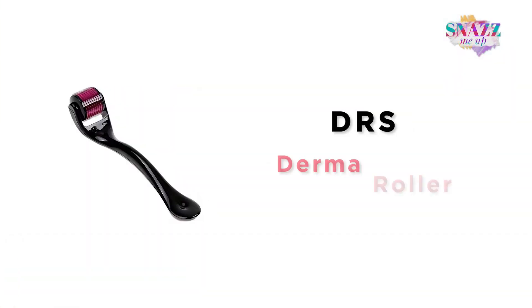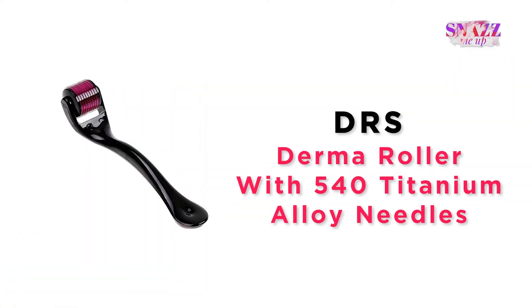Hi, my name is Shilpi and in today's video I will be reviewing a skincare device. That's right, a device — not a gel, not a lotion, not a face wash, but a device that will make your skin better. I have the DRS Derma Roller System with 540 titanium alloy needles, and today I will be telling you what makes this product so great and why it is amazing for your skin.